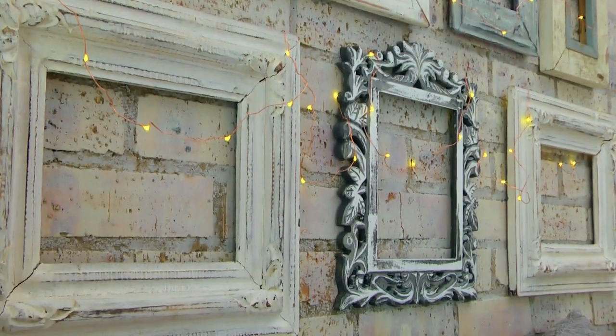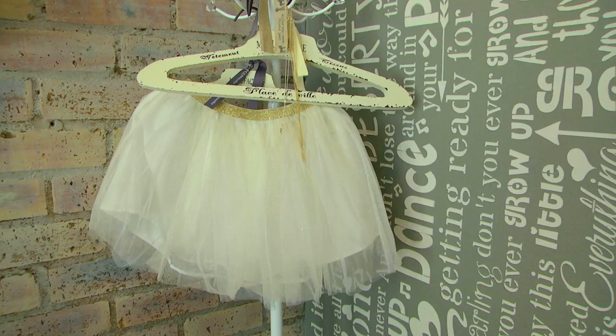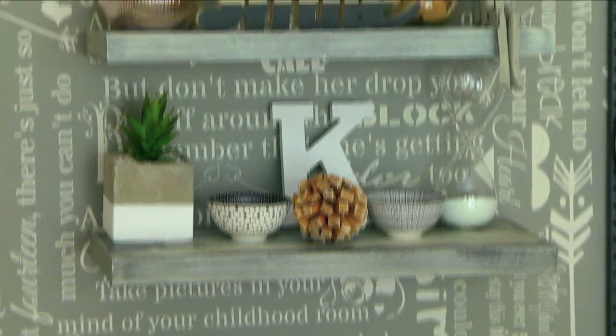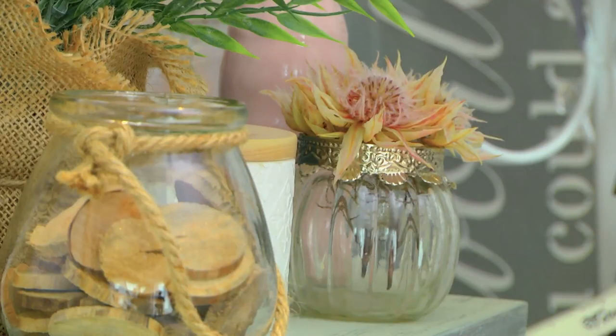There are so many ways to transform a space, and upcycling is not only budget friendly but also allows you to add your own personal touch. In this room, instead of going to the shops and buying a lot of new items, I try to revamp items that I already had.